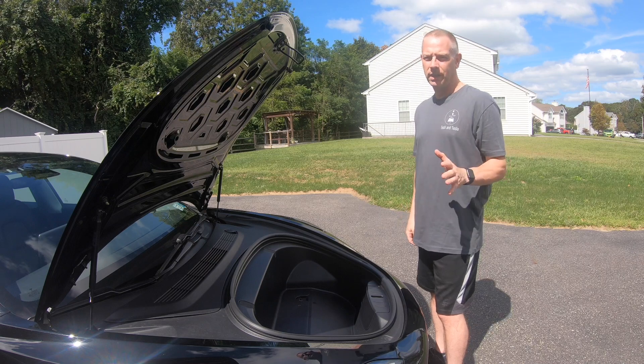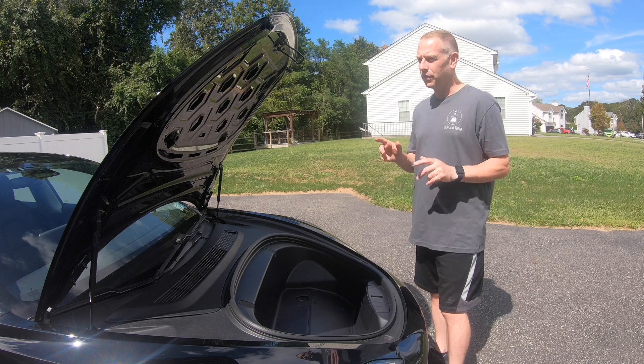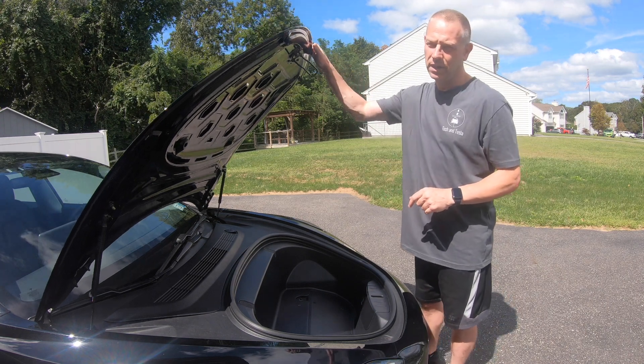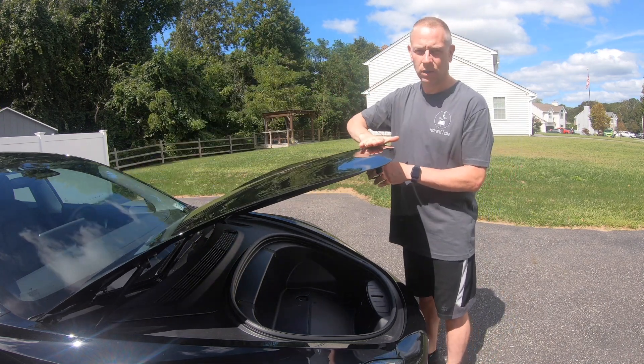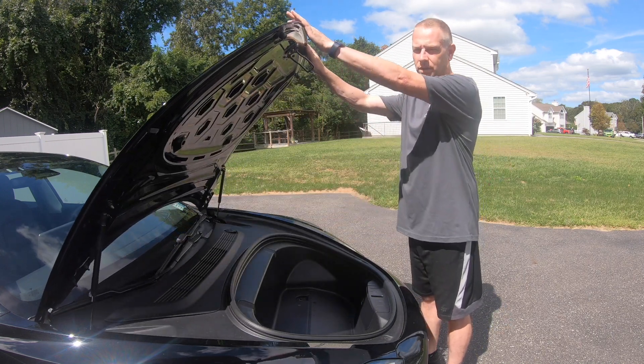Welcome back. If you saw my last video, I went over five things that I didn't like about the Tesla, and the first thing I mentioned was closing the frunk and how you have to put your hands all over it to close it. Well, today we're solving that problem.